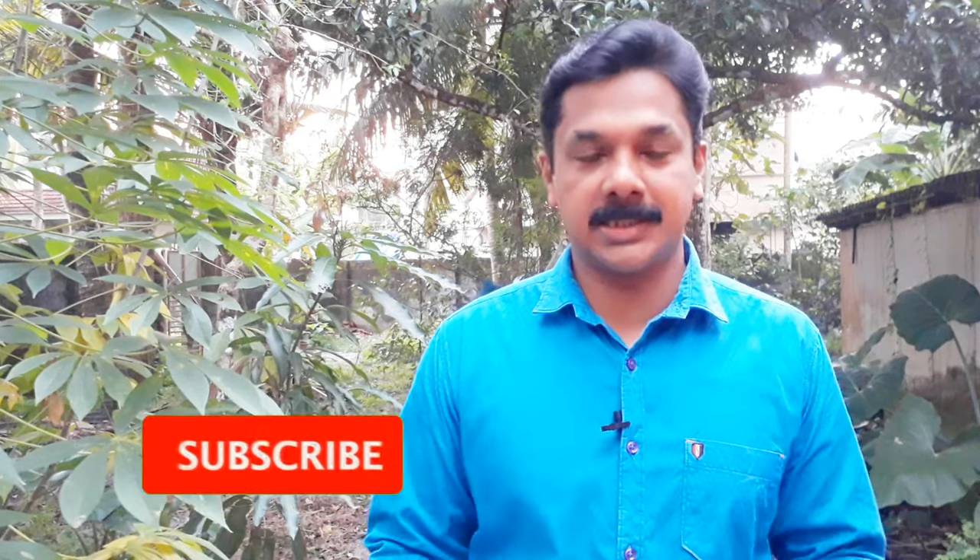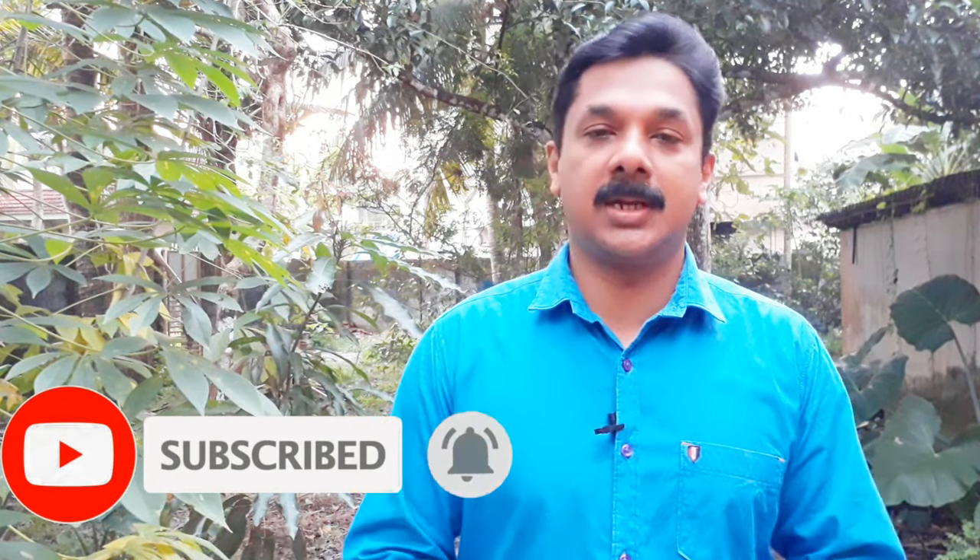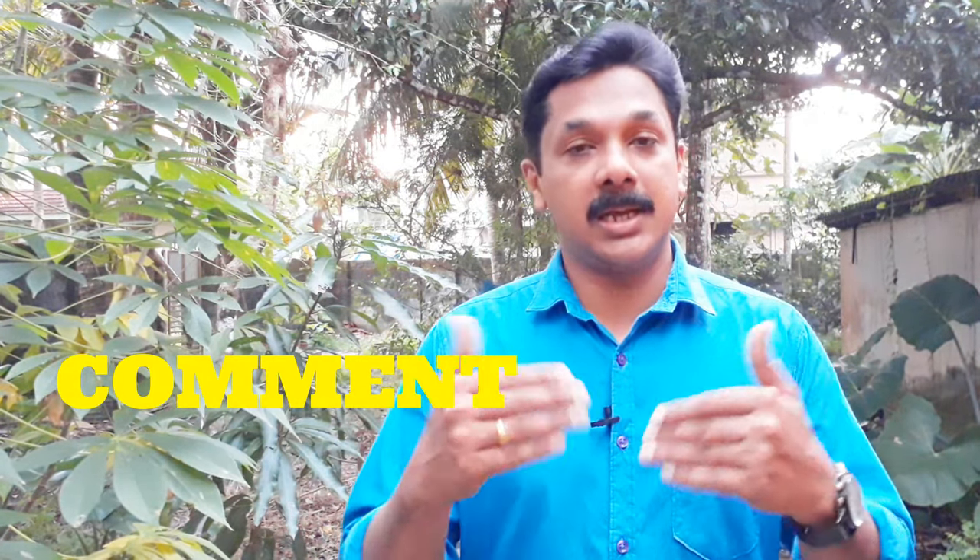I am doing a lot of work. If you are interested in this video, please subscribe to my channel, share the video and like it. Please comment in the comment box — are you interested in our video?